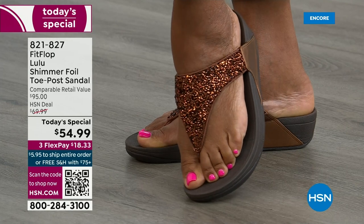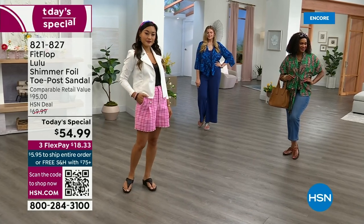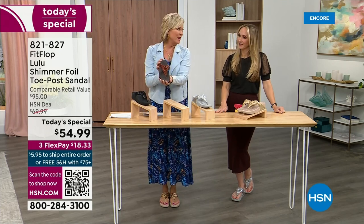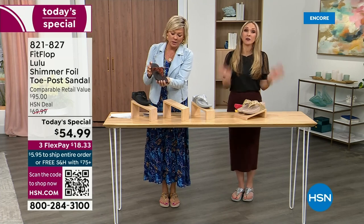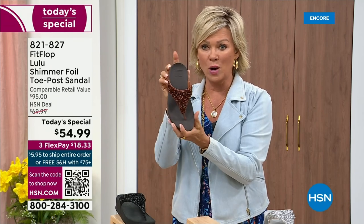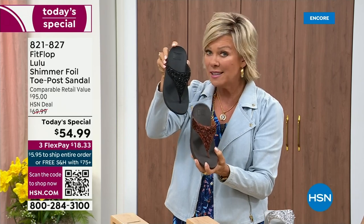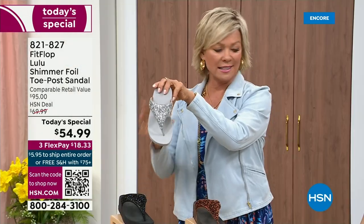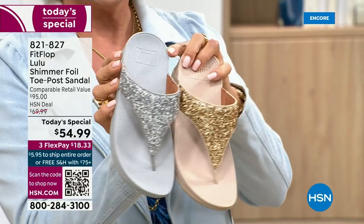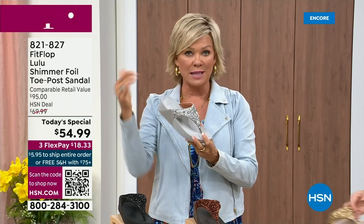Don't think twice, don't think too hard about this. If you like that bronze color, don't wait. We've only got a little more than 2,000 available for the whole day on this color. Bronze very much will be the first one to go. We still have all sizes, 5 through 11. Second most popular is the black — also the second most limited today. The other two incredible classics with a whole lot of pizzazz are the silver and the gold. All sizes available, 5 through 11, whole sizes — drop down that half size if you go between. Call 821-827. $18.33 to get yours; with an HSN card, add a fourth flex for only $13.75.